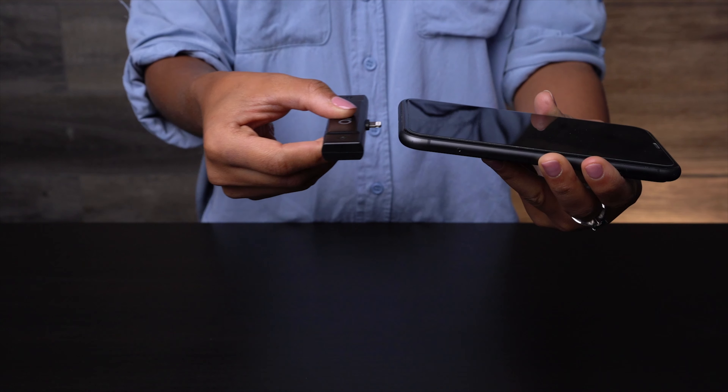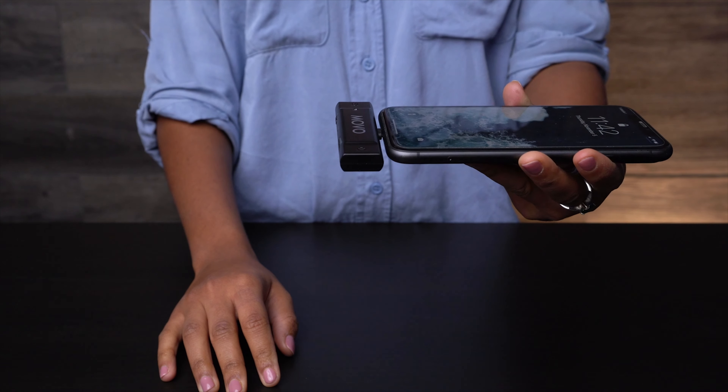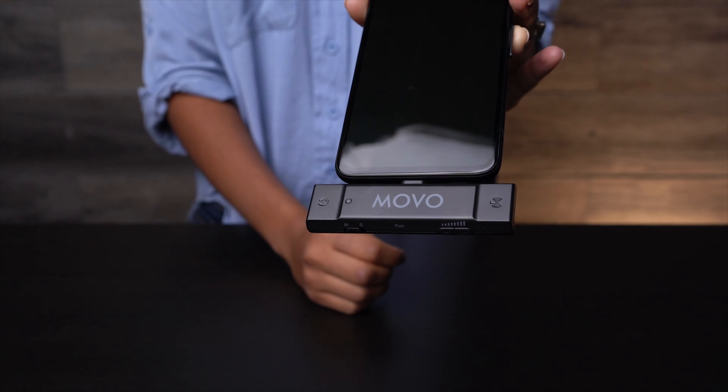The transmitter works in tandem with the lightning receiver, which powers up the moment you plug it into your recording device, so no need for batteries. The Edge receiver has a slim design that connects to your device without adding any extra bulk, weight, or cables — especially useful when you're recording with a gimbal, a tripod, or a selfie stick.